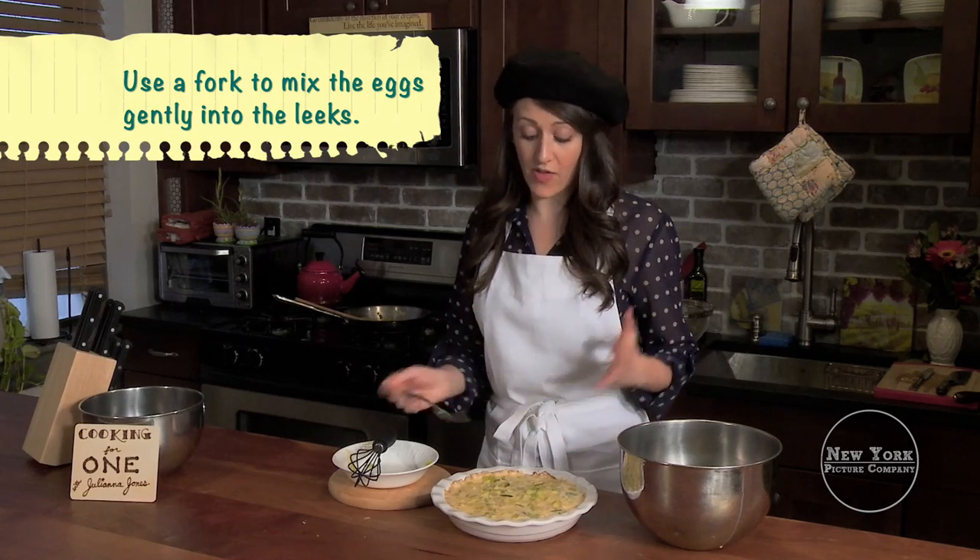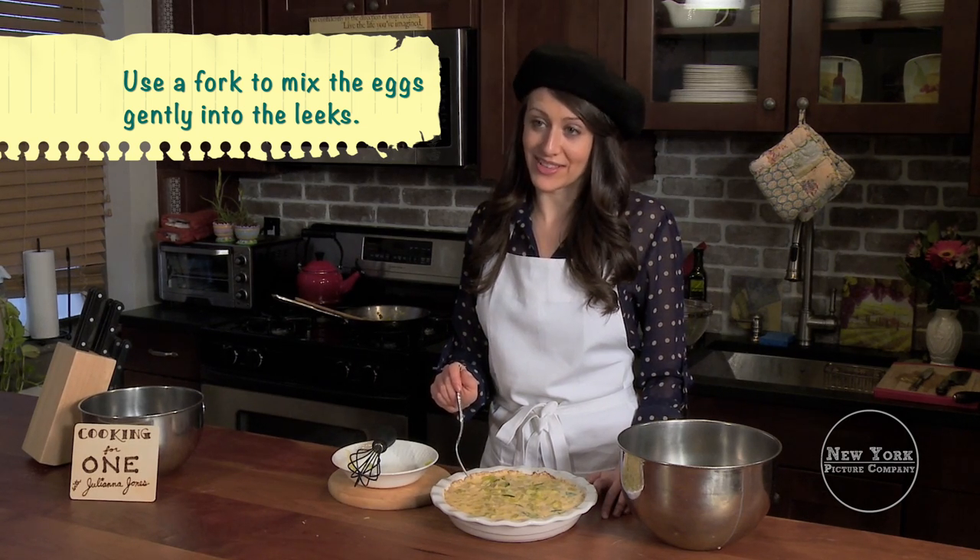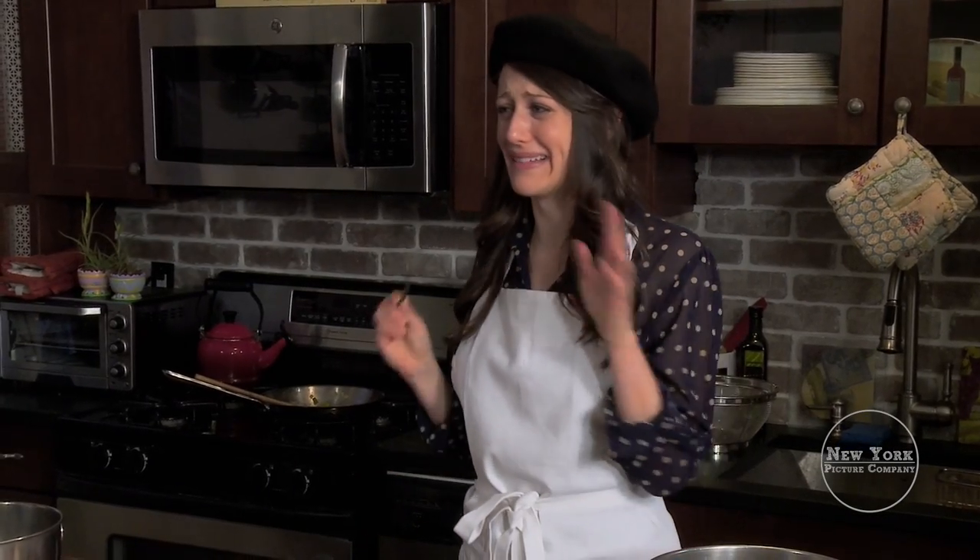We've added the leeks and the egg mixture together, and now the leeks are going to be with the eggs forever and never have to leave. It's beautiful, you know, and I just am not in a place where beauty is really feeding me.